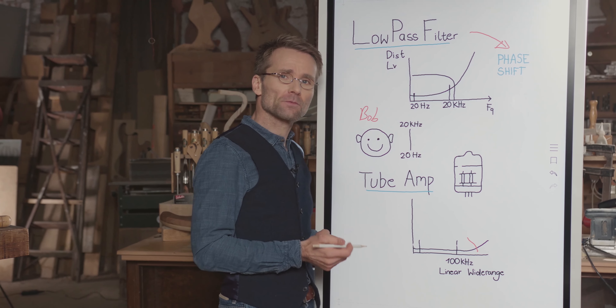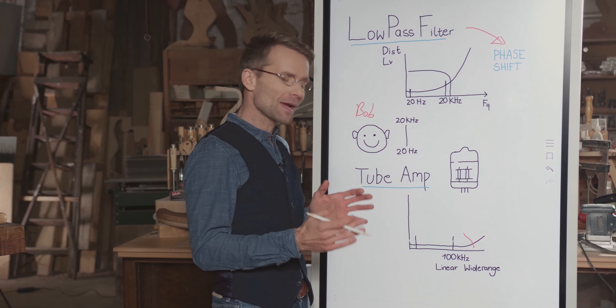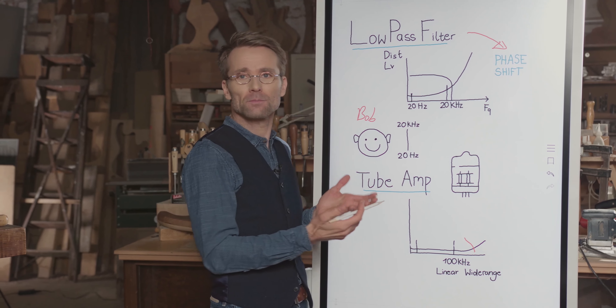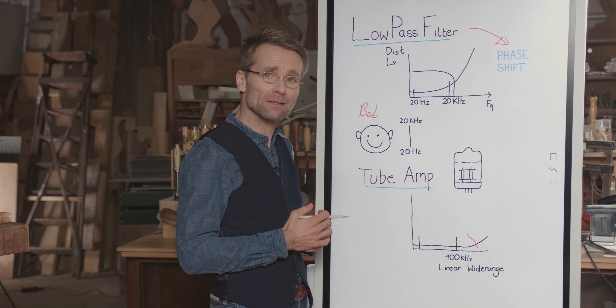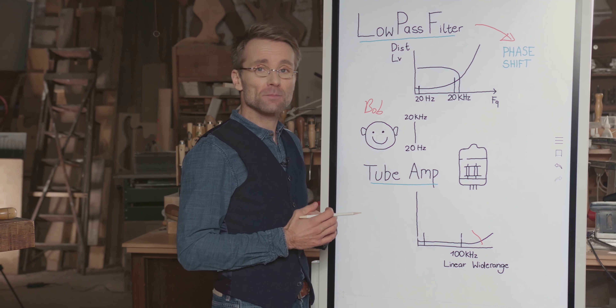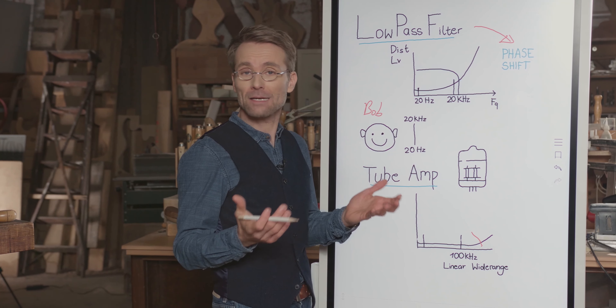This independence of the low-pass filter for the audible range actually moves us close to the tube amp, because the tube amp doesn't need a low-pass filter either. So that's probably why the Onkyo sound sometimes is described as warm and analog.